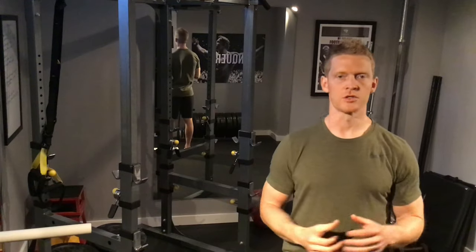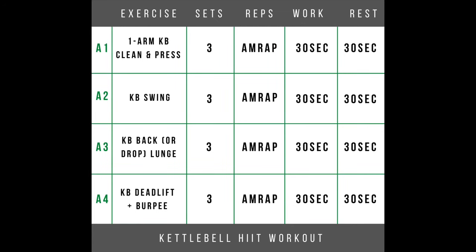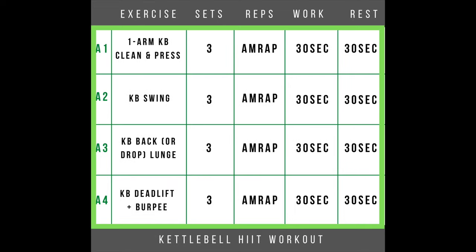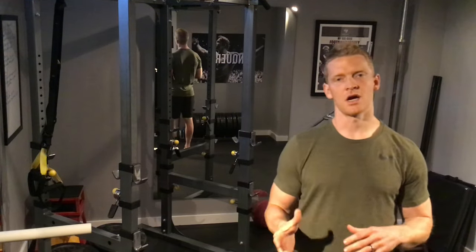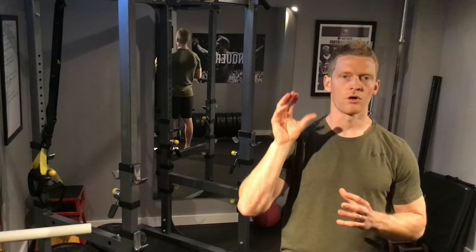Whatever floats your boat. You could also do all four exercises as a circuit: A1 for 30 seconds, rest 30, A2 for 30, rest 30, then B1, rest 30, then B2, and back to A1 again. The sets are three, so we're doing four exercises for three sets — basically every minute on the minute, working for 30 and resting for 30, giving you your 12-minute workout.